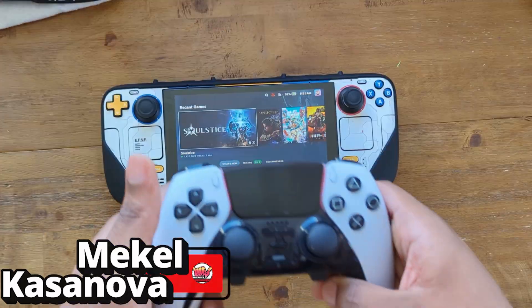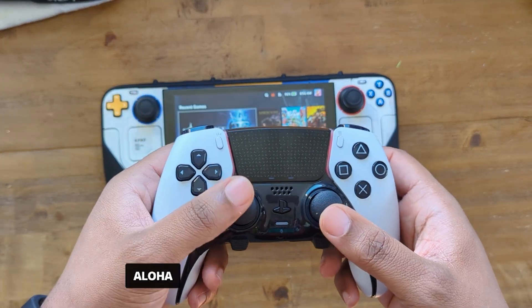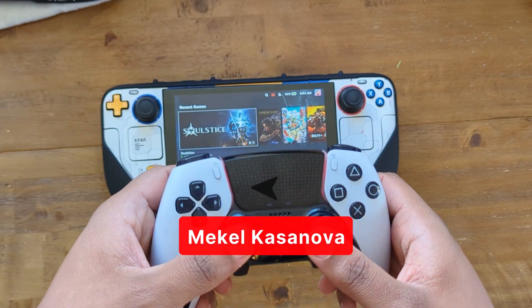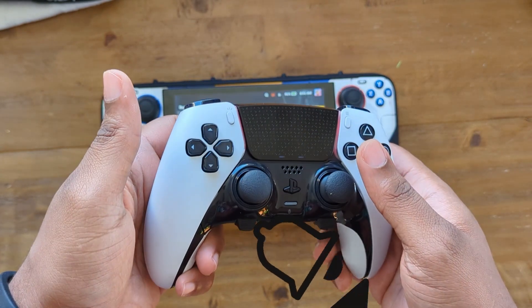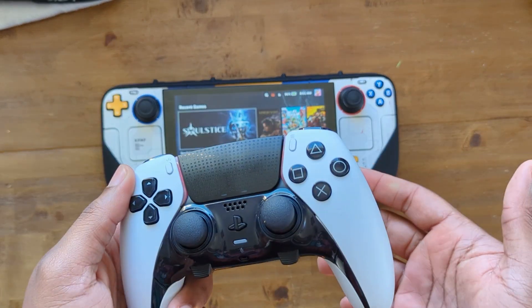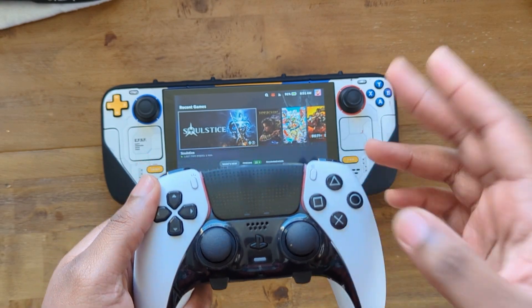It still works great. What do you guys think — do you have the DualSense Edge and are you using it with your Steam Deck? Or is there another controller you personally prefer? Let me know in the comments down below. With that being said, I'll catch you guys in the next one — stay safe, be blessed, and I'll see you around. Peace.